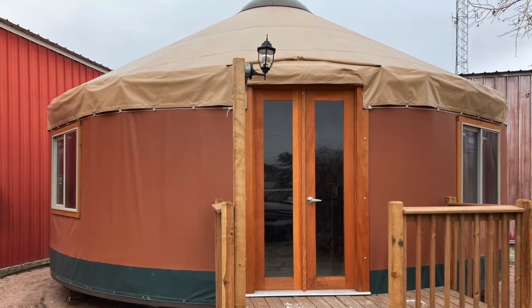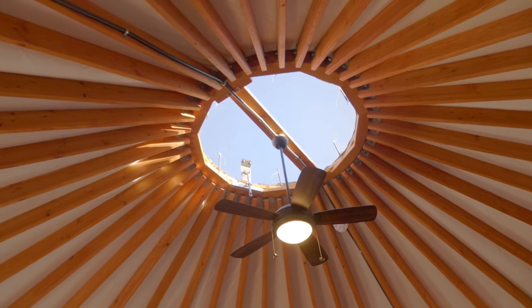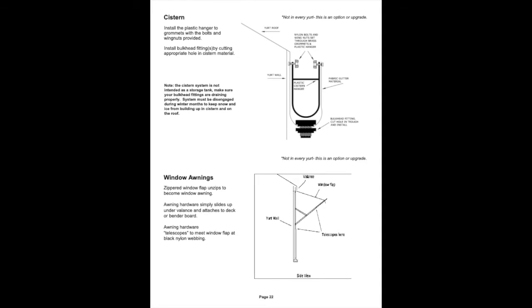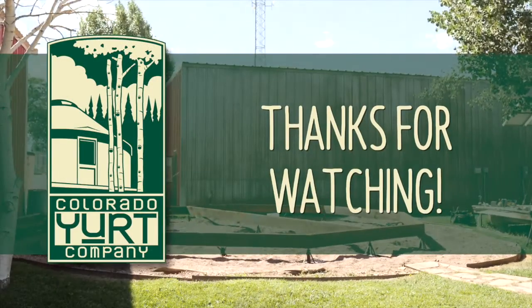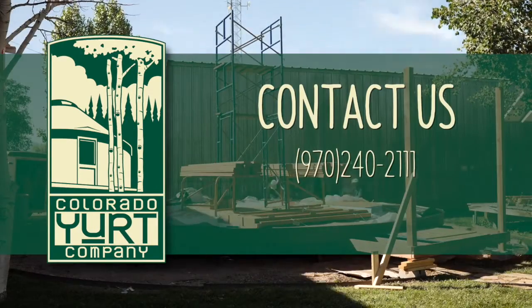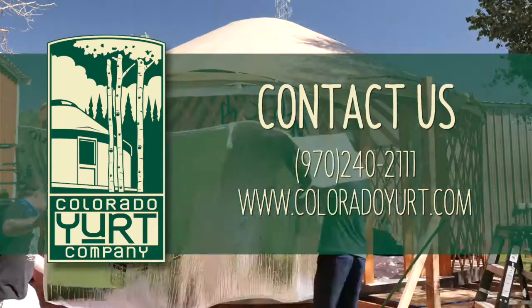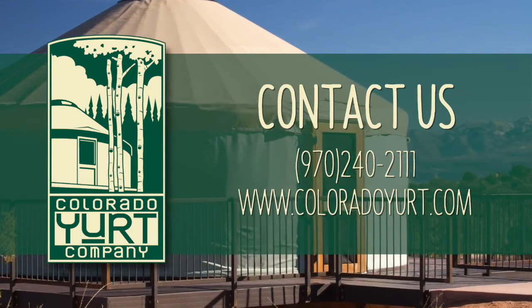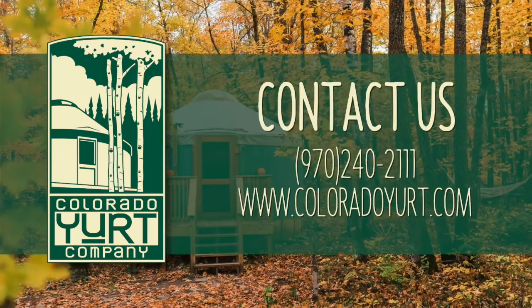We're almost there. At this point we have a fantastic looking yurt. Be sure to visit section 6 of the pitch guide and perform any final tasks applicable to your yurt build. This includes tying your cables down to the lattice crown, installing ceiling fan mounts, attaching wind load studs, cisterns, awnings, or even installing glass windows. Thank you so much for watching the Colorado Yurt Pitch Guide video, and congratulations on your new yurt! If you need anything, you can reach us at 970-240-2111 or visit us online at www.coloradoyurt.com. We would love to see any photos of your final yurt build. Thanks again for choosing Colorado Yurt Company, and have a fantastic day.